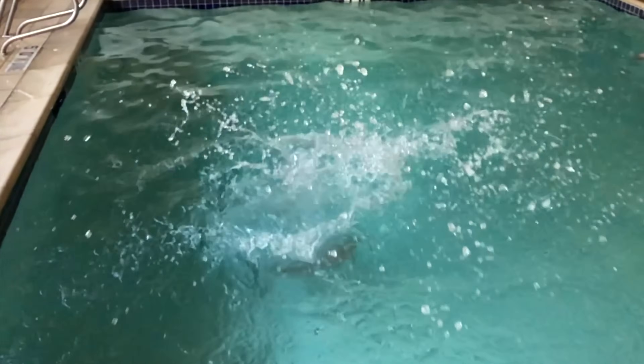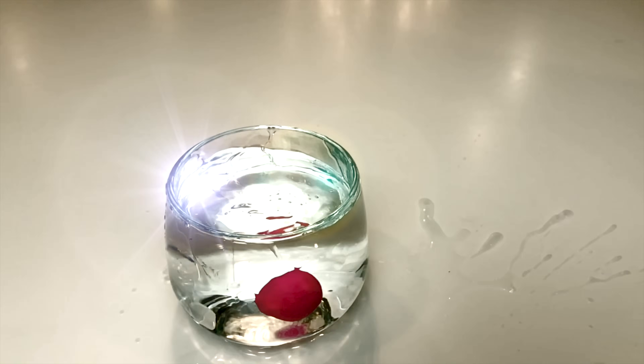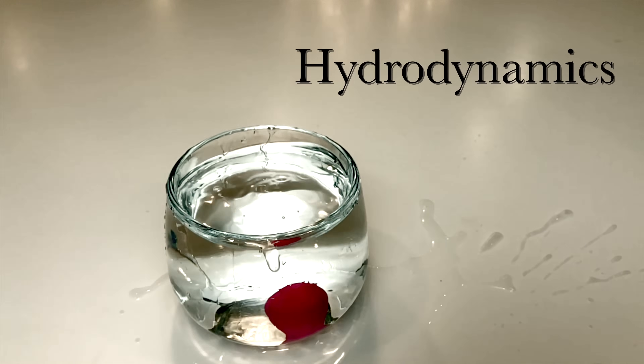Master these three areas and you're going to be walking away the cannonball champion. Let's start with some science, specifically hydrodynamics — the study of liquids in motion.